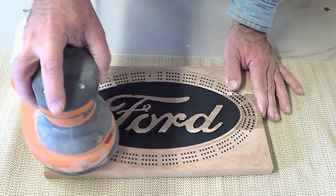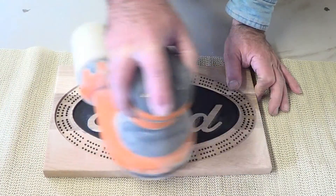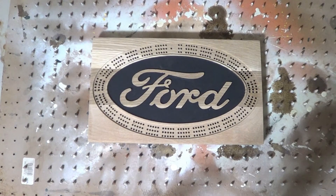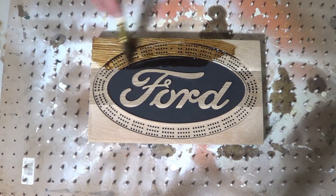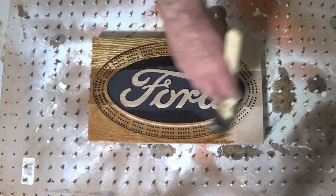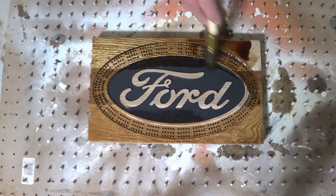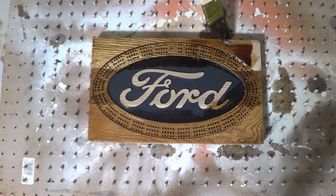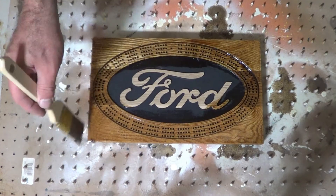After letting the black paint dry, I took some 220 grit sandpaper over the entire surface. Now we're going to apply some oak stain — it's called golden oak. This is white oak instead of red oak, and I'm curious what it's going to look like. I think it looks pretty good.